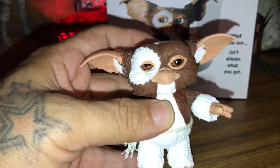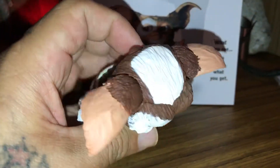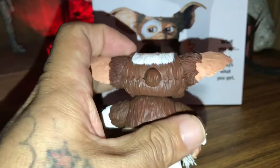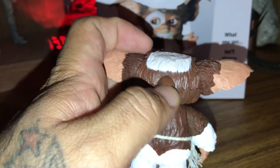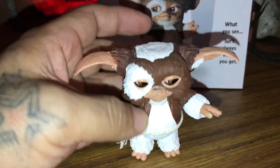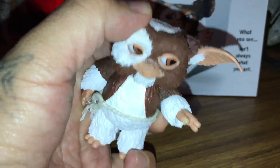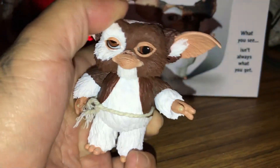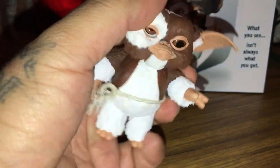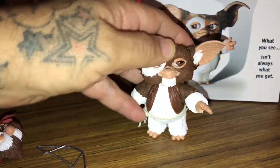Starting off, the cool part about this is his eyes can move. Pretty sweet — as you can see he has this little thing in the back. It doesn't move that much but it does make his eyes move. His head swivels pretty good too, and his ears do move as well — not a lot, but they do move.